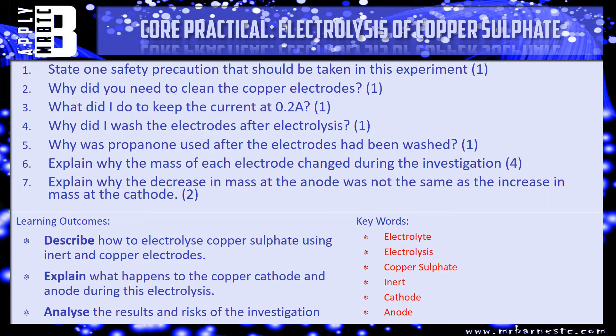Let's have a look at a few questions. Question one: state one safety precaution that should be taken in this experiment. Question two: why do you need to clean the copper electrodes? Question three: what did I do to keep the current at 0.2 amps? Question four: why did I wash the electrodes with water after electrolysis?